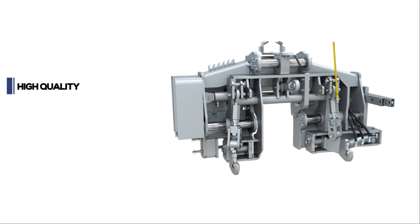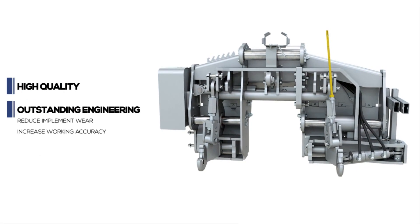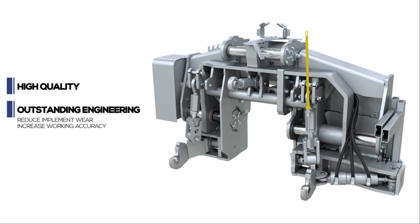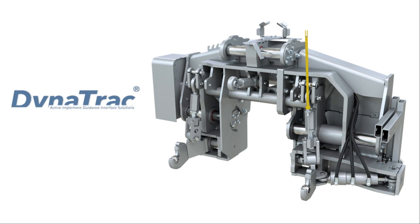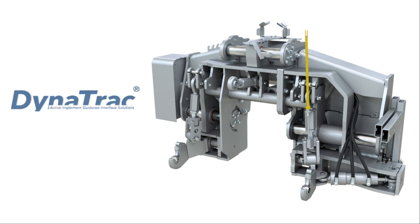Dynatrack's high quality manufacturing warrants its reliability. Its exclusive design and functionality reduces implement wear and increases accuracy of both the tractor and implement. For all farmers looking at working accurately, Dynatrack is the efficient and profitable solution.